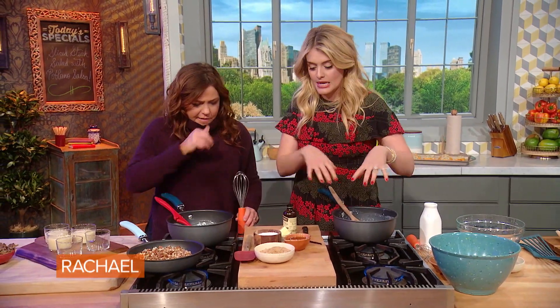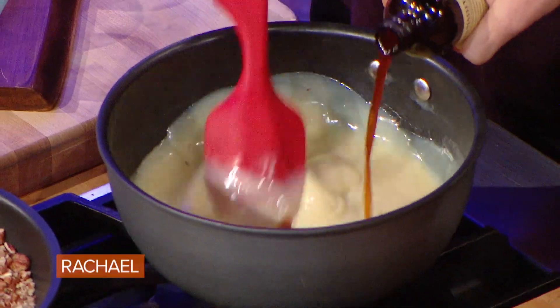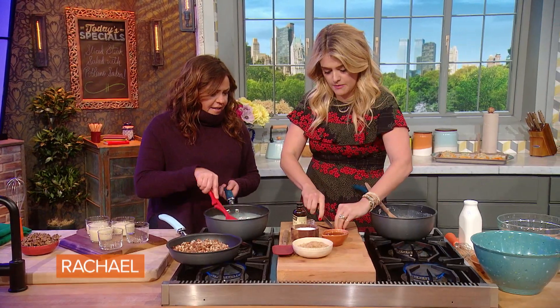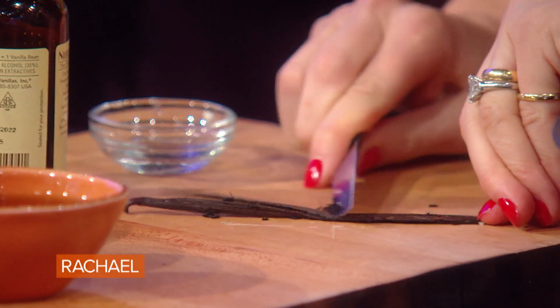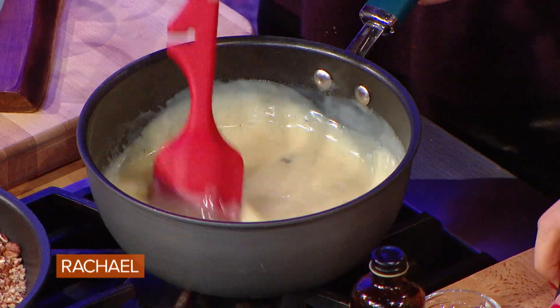After it's thick, I add in a pat of butter — or two — and a little pinch of vanilla. Maybe a little more than a pinch. And if you have it, use it — fresh vanilla bean. You scrape out all the seeds. It's like French vanilla ice cream. Let that perfume up all of that gorgeous pudding custard right there.